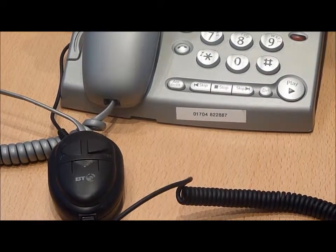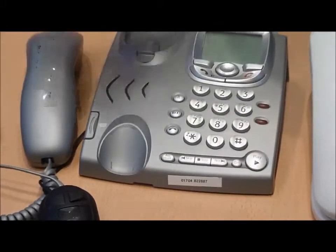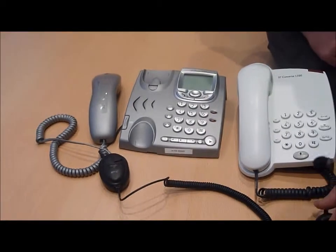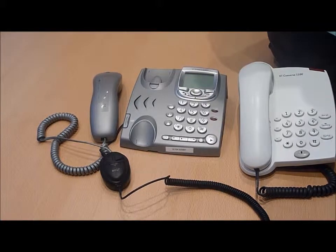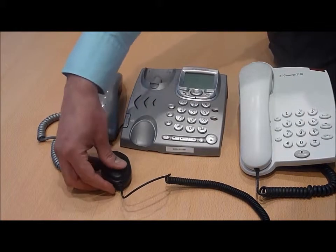To begin using the headset, remove the handset from the telephone, place the headset on the head in the normal wearing position, and you should hear a dial tone.